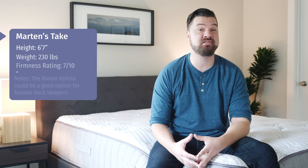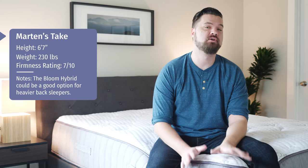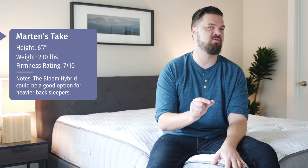Hey guys, Martin here to offer a different perspective. Joe's 5'9", 160 pounds — I'm 6'7", 230. I'm a larger person, so here's my experience with the Bloom Hybrid. In terms of firmness, I rated the Bloom Hybrid a 7 out of 10. For me, it felt just a little bit firmer than average.